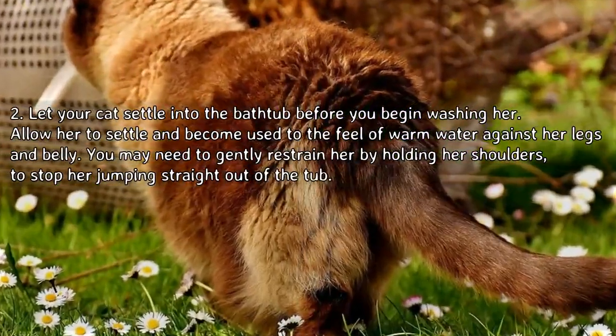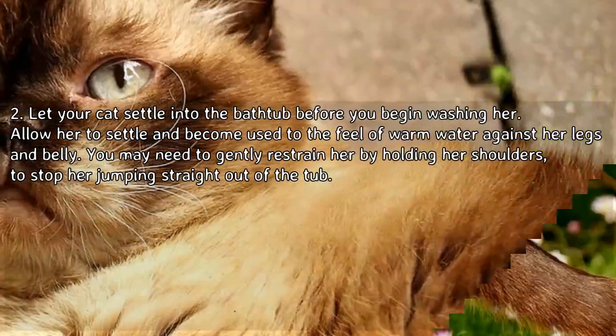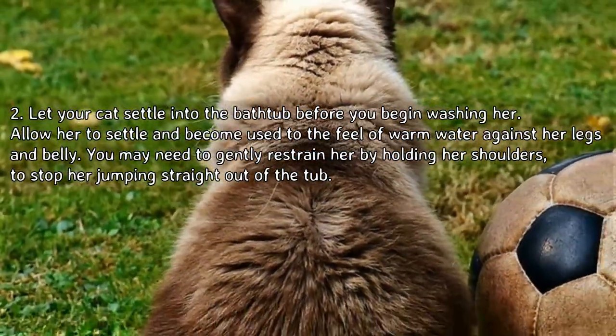Let your cat settle into the bathtub before you begin washing her. Allow her to settle and become used to the feel of warm water against her legs and belly. You may need to gently restrain her by holding her shoulders to stop her jumping straight out of the tub.